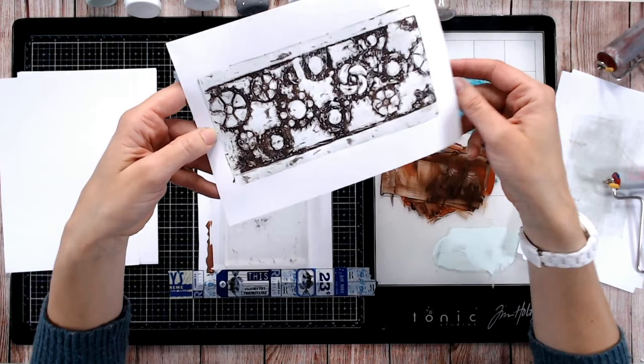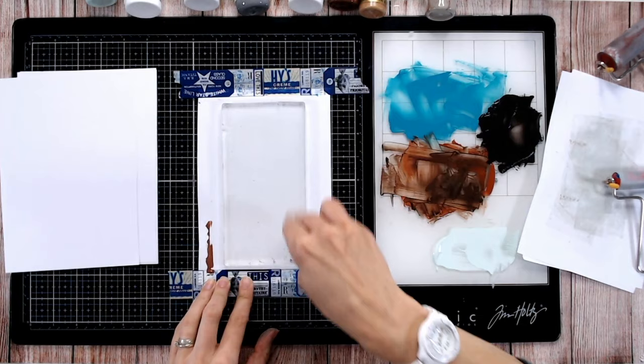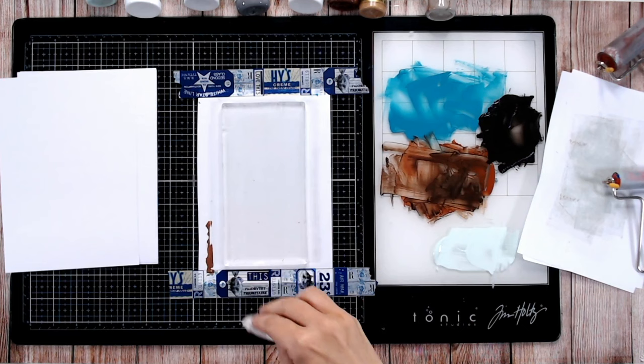One more technique for the basics — I'm just going to clean up my plate again as there's a little bit of paint left behind. I love that we don't have to go and wash things up every time; a quick wipe with a wet wipe is fine.